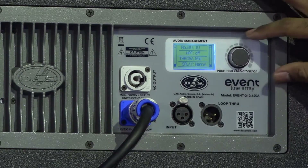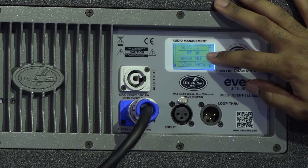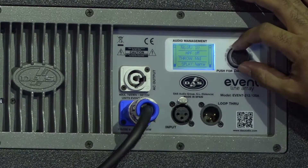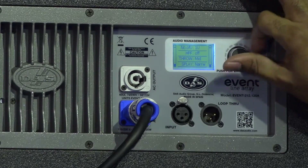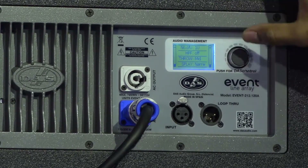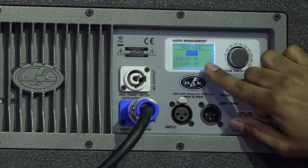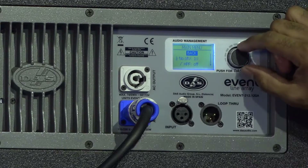This is the default screen showing you the number of units, high pass filter, the current throw setting, and your splay. As you can notice, nothing happens until I actually press the encoder for DAS control — I have to engage the encoder by pressing it first.